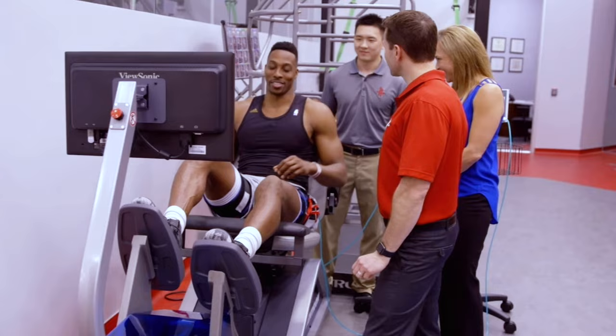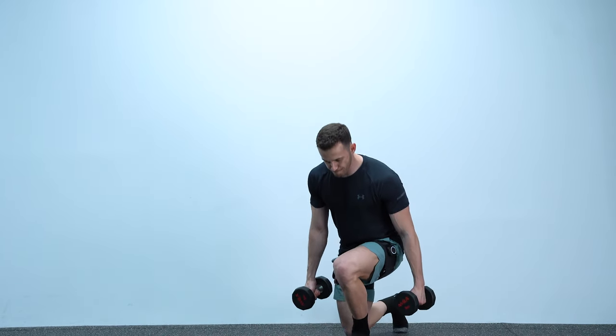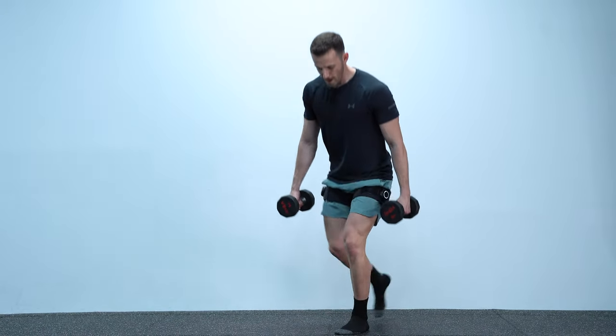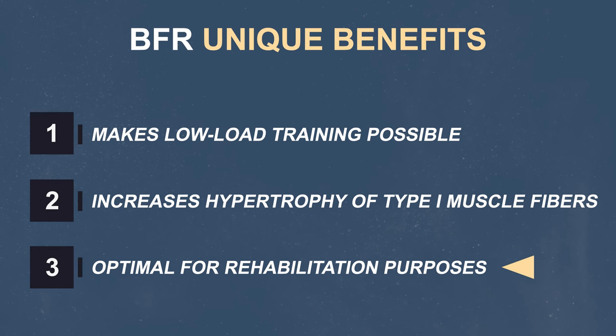I'm not talking about only using it when recovering from severe injuries as many athletes do. I'm also talking about small alterations to your programs based on minor issues that might be bothering you. I personally never had a complete year without feeling a minor discomfort here and there. Being able to work hard on these areas with BFR while also giving my joints a break from heavy loads is a big deal. For example, if I feel that my knees are worn out, I can give them a break by lowering the load while training on the same movement pattern with BFR, reaching the same proximity to failure, and therefore keep making progress.